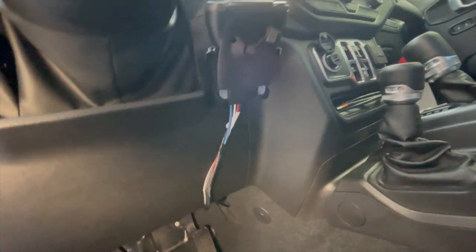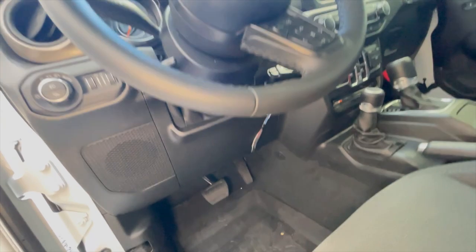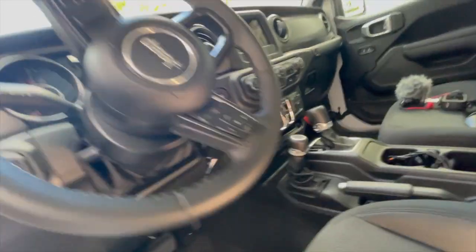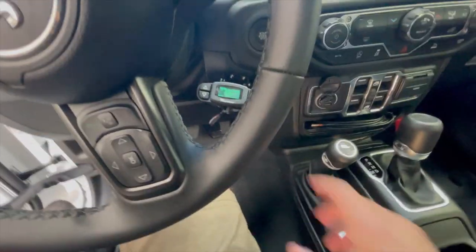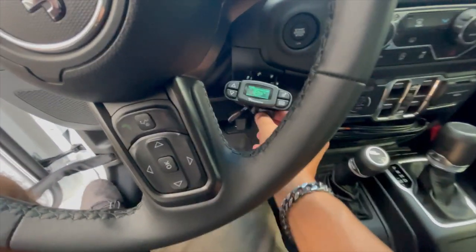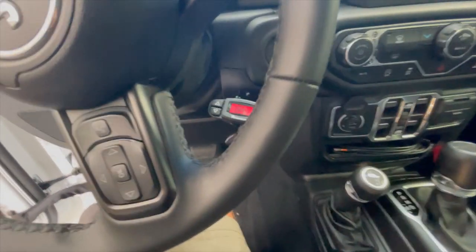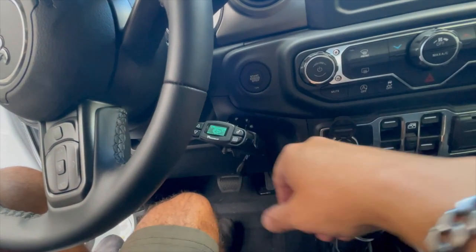As you can see, it's nice and clean. I just zip-tied it to that crossbar right there, so it's a nice clean setup. I still have easy access and can clearly see it. There's no trailer attached to it right now, and it's right on top of my start button.